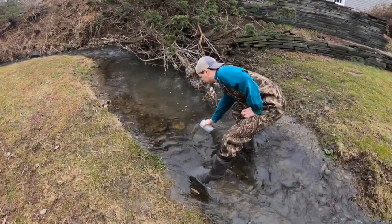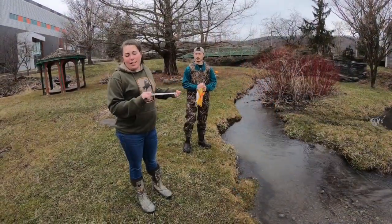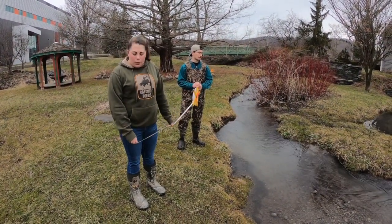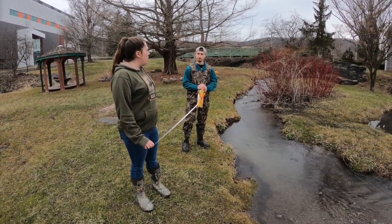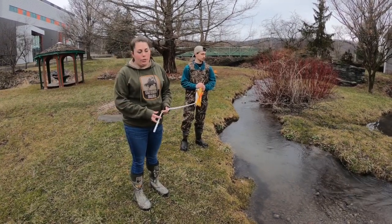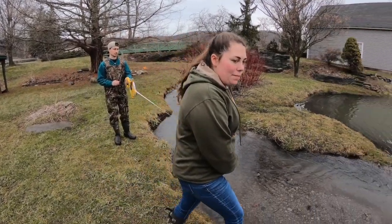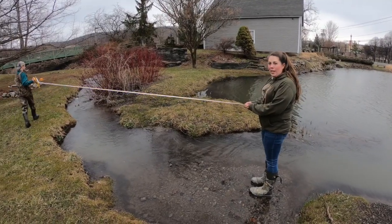Next we're going to measure the gradient or slope of the stream. We'll set a 100-foot section with the tape measure and see the drop in slope or gradient. Matt and I are going to do this now — I'll go right into the middle of the stream and Matt's going to go up to the 100-foot mark.